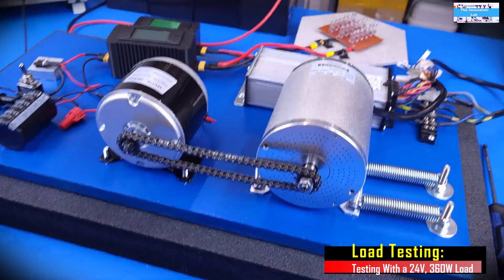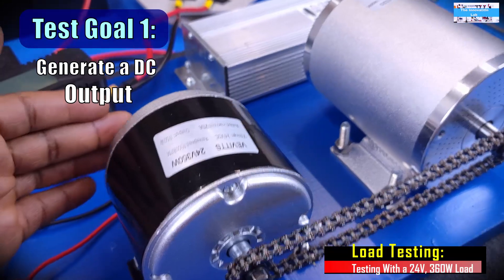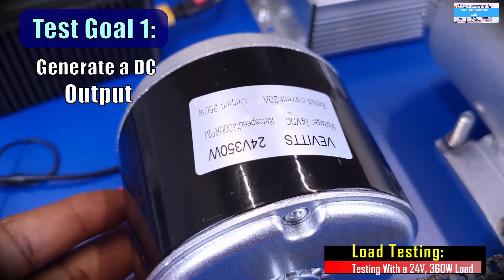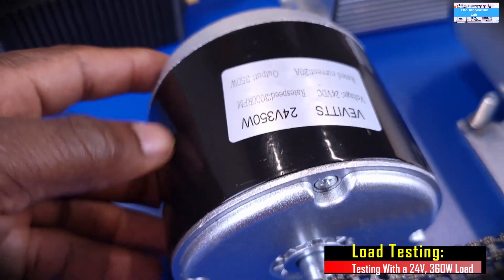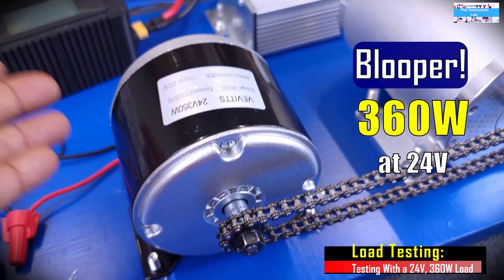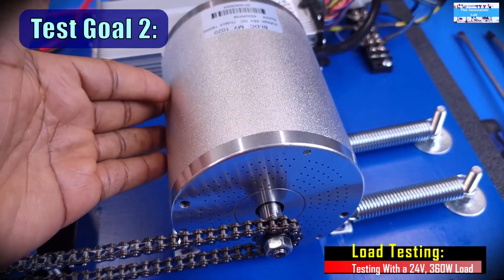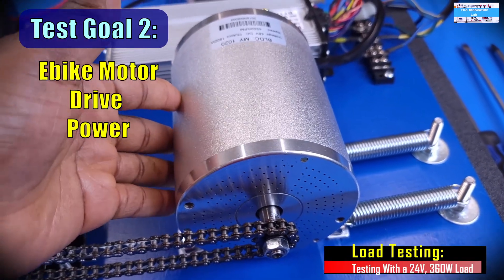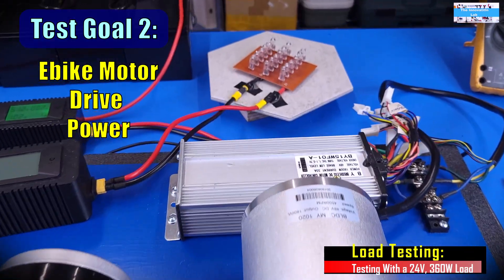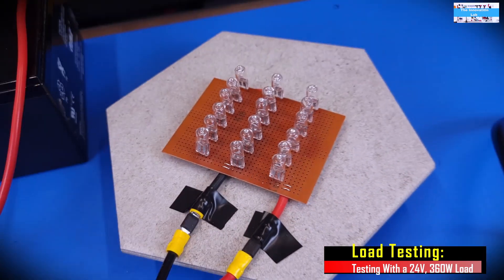For the load testing, our goal is basically to accomplish two things. First, we want to drive this system to make sure that this DC electric motor used as our generator can actually provide 350 watts at 24 volts — basically, is it going to live up to the specs? The second thing we're testing is whether this e-bike electric motor is going to be able to drive this system at a load of 350 watts, and we're going to perform this test using our 360-watt load.